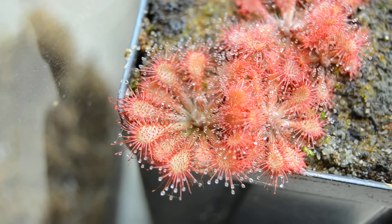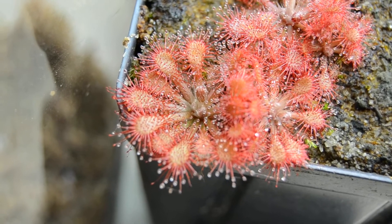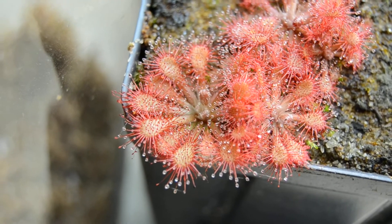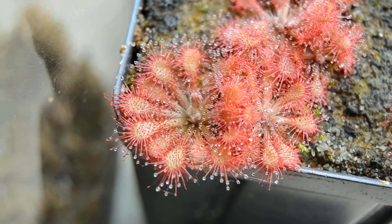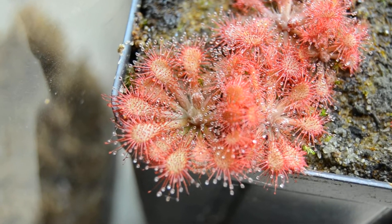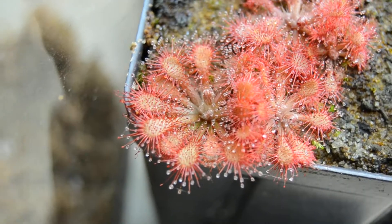And it's a hybrid between a really small — interestingly, a small red form of Drosera Spatulata and Drosera Oblanceolata from Hong Kong in China. It probably gets its size from Drosera Oblanceolata and its ease of growth from Drosera Spatulata. So really, it's a fun hybrid.